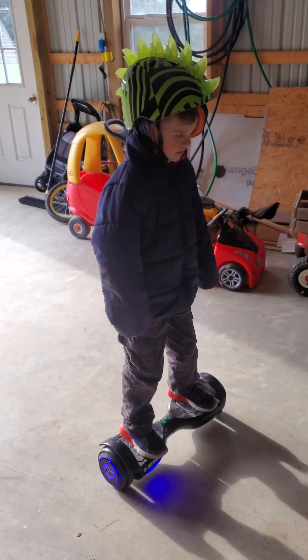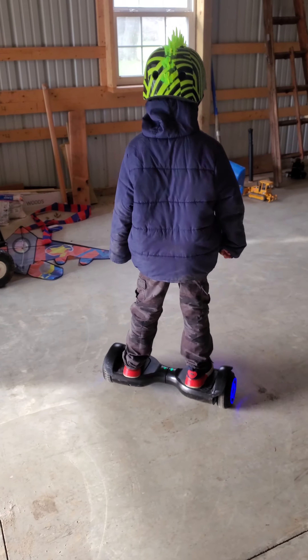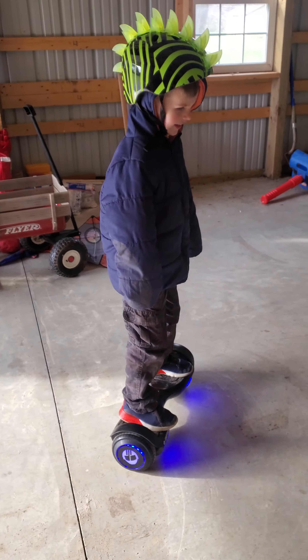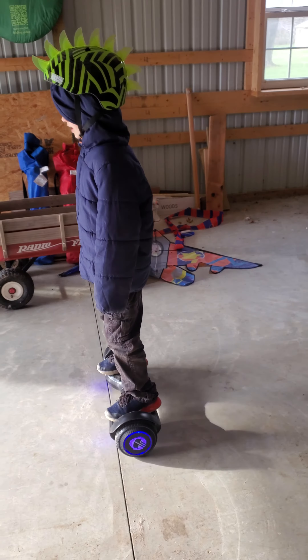Bless you, Benji. Look at Brandon riding his thing. I hope I'm very good at it. I just started riding it like five to ten minutes ago. Picked it up quick.